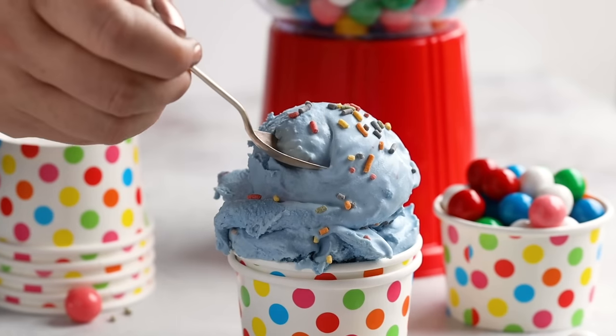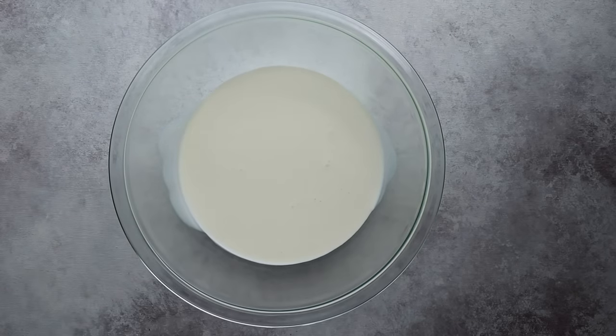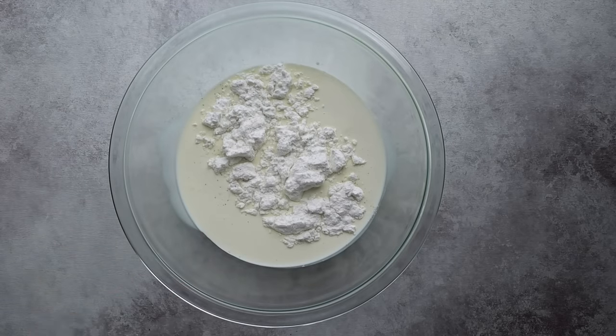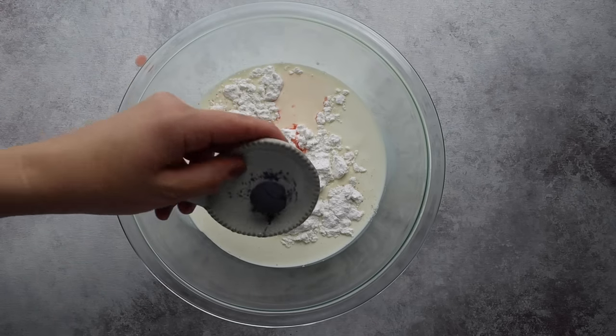I saved my last flavor for the end because it's my favorite — it's from my childhood. We're going to make keto bubblegum ice cream. To a bowl, add two cups of heavy whipping cream, a third cup of powdered sweetener, and an eighth teaspoon of salt. To get that bubblegum flavor, I'm using a bubblegum extract — I'll have the one I used and other suggestions linked below. We're going to add a half teaspoon, or up to three quarters of a teaspoon if you really want that strong bubblegum flavor.